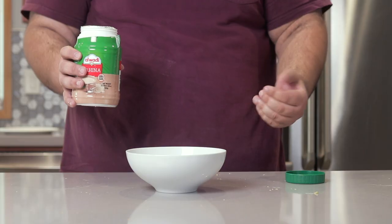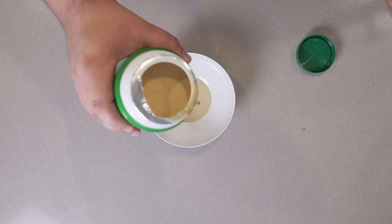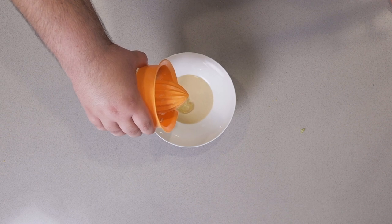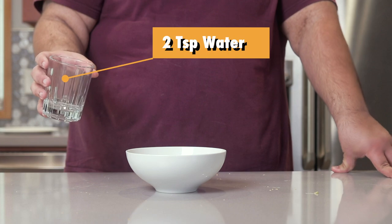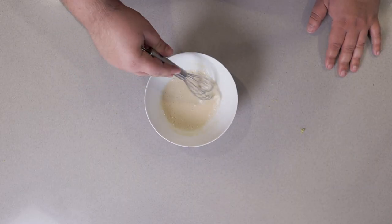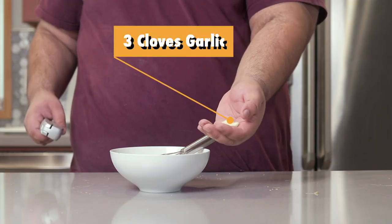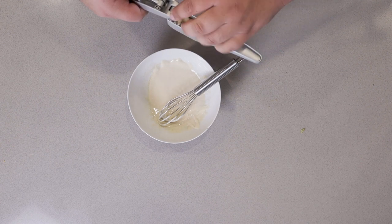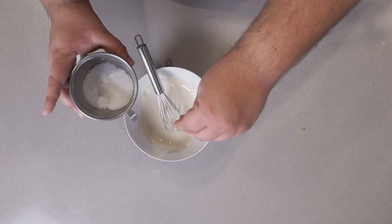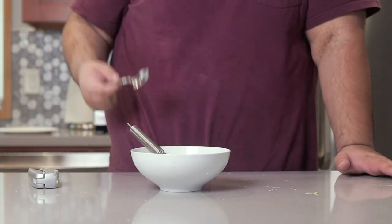Let's make tahini sauce. Add two tablespoons of tahini paste, a third of a cup of lemon juice, and two teaspoons of water. Whisk it all together until you get a nice, perfect consistency. Then add three cloves of crushed garlic and salt to taste. Taste test — perfect.